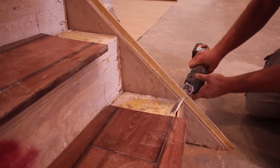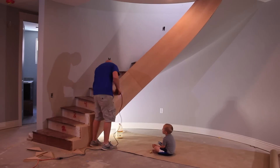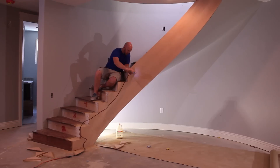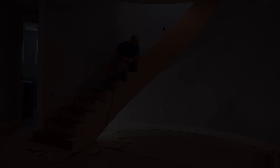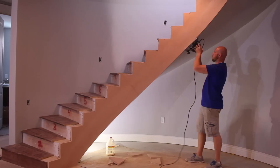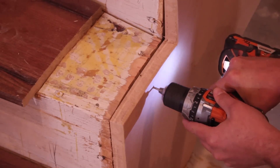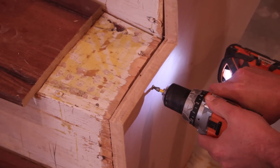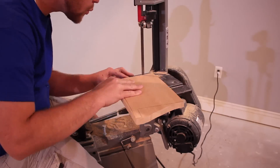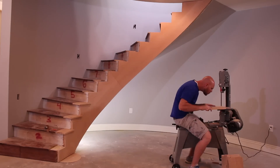Using a sawzall, I'm cutting out each of the treads and removing any excess material from the bottom side. I've traced and scribed to get the shape of each shoe — which is where the balusters attach — and now I'm cutting them out on the bandsaw.